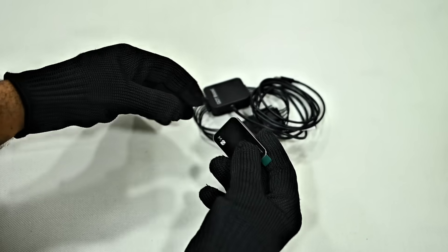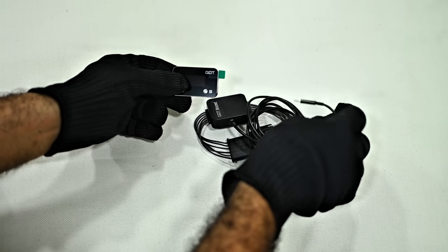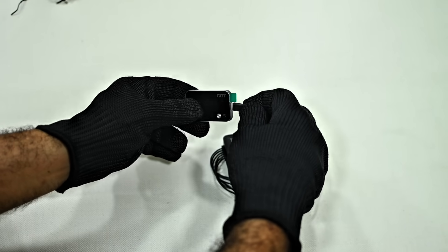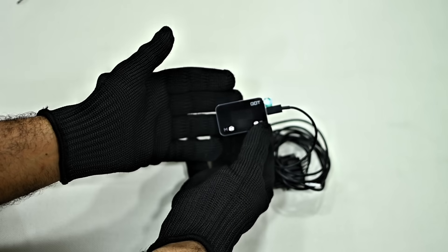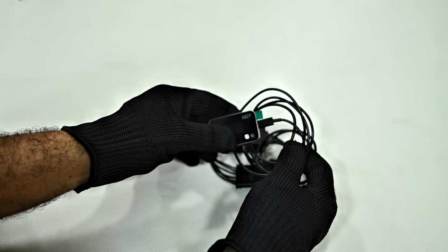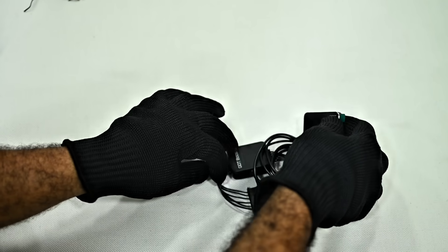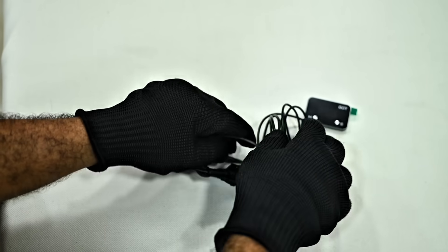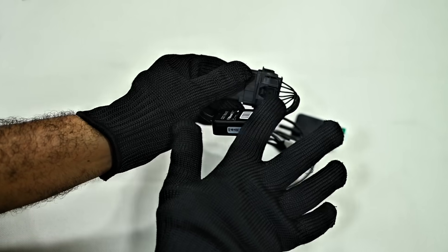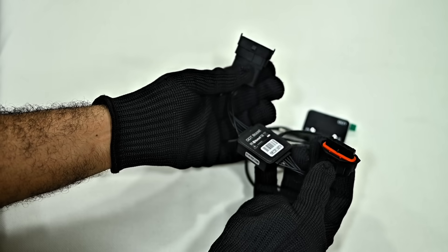Now let's see the installation process in action. Follow along with our technician as they demonstrate the step-by-step installation of the GotBoost device. Let's start by familiarizing ourselves with the device — in front of you, you'll see the main module and the display module. Begin by connecting the wire from the main module to the display unit, ensuring the connection is secure. This connection allows the display to show real-time data and modes selected from the main unit. Next, take a closer look at the main module — it features two connectors: a female plug and a male plug.